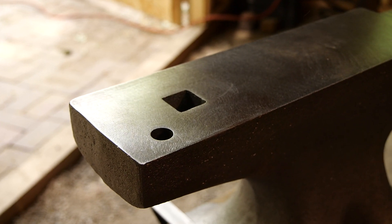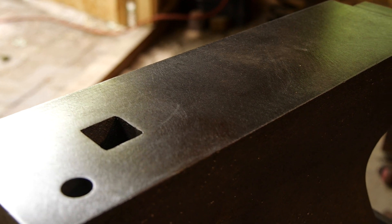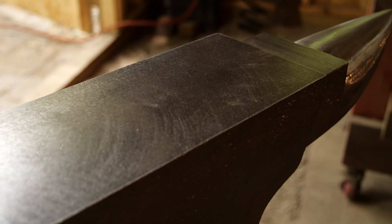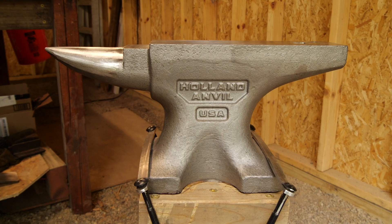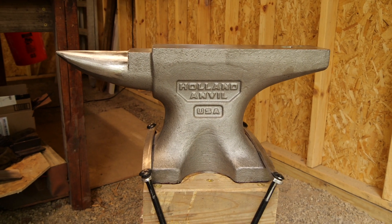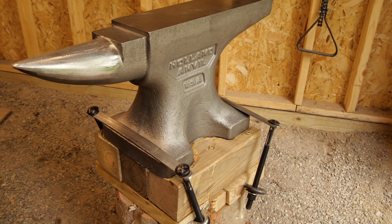I was debating between this and the 125-pound double horn that Holland makes, but I went with this because I think the heel shape would be beneficial for making daggers and other things I want to do. Since these are made in my home state of Michigan — they have a foundry and a machine shop — I was actually able to pick it up in person. Talking to Hobie over there, he had both the 140 and 125 ready for me to look at. He said there wouldn't be much performance difference, it was really more about what pattern I wanted.